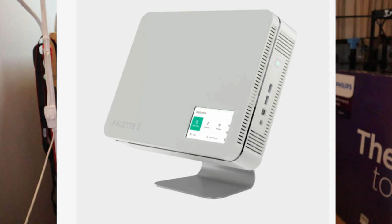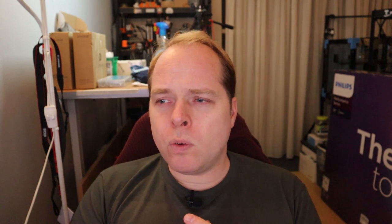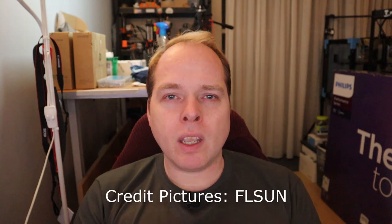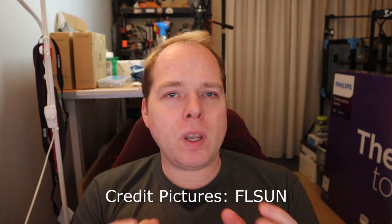The Palette 3 costs around $499 USD and you can print up to four different kinds of materials, with a one-year warranty. I'll put the link in the description where you can buy this one.